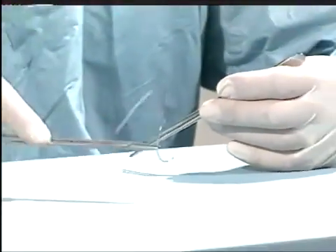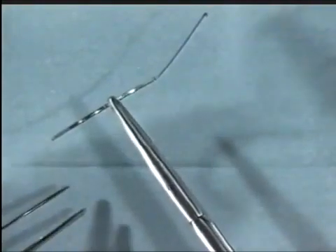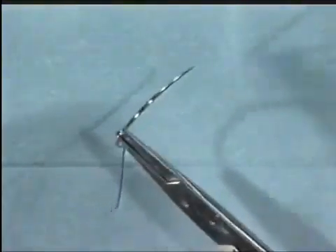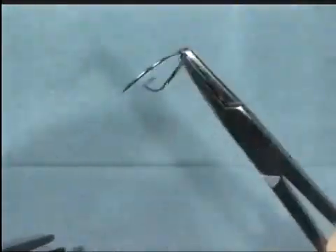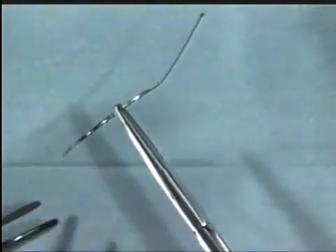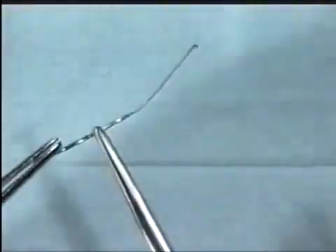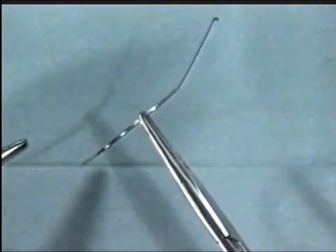Insertion of sutures requires a smooth supination of the forearm. Occasionally a backhanded suture is required, in which case the needle position can be changed in the needle holder, enabling you to insert a backhand suture. To practice this change of position, grasp the needle with the forceps, and then by supinating one forearm and pronating the other forearm, the position can be changed quite easily by just releasing gently the jaws of the needle holder.